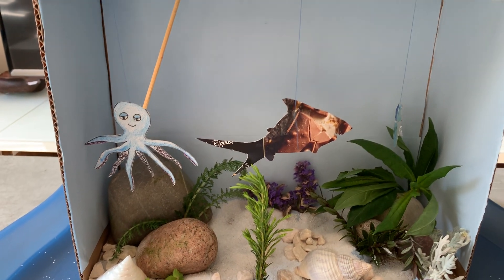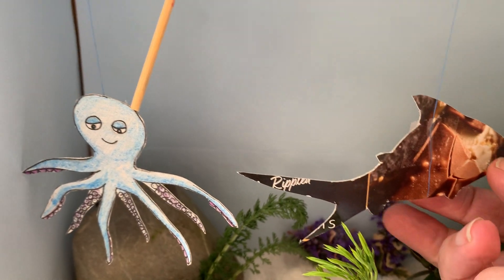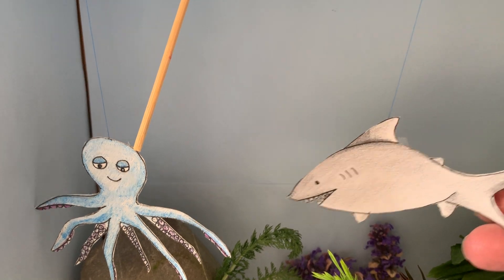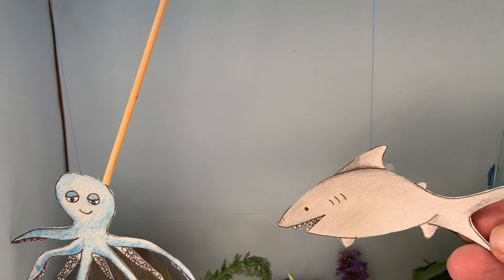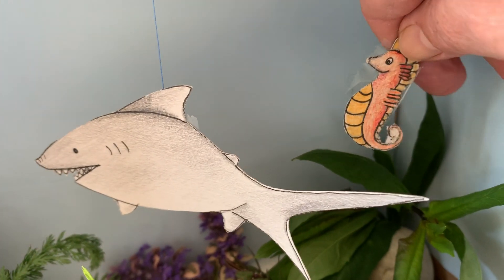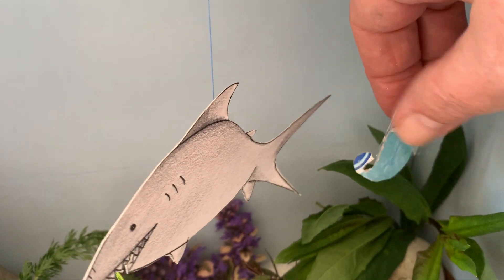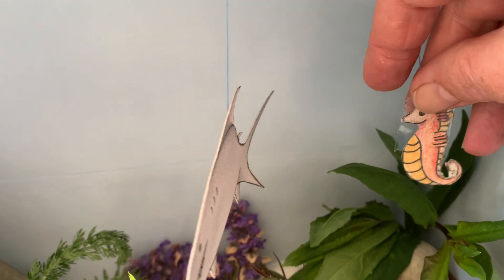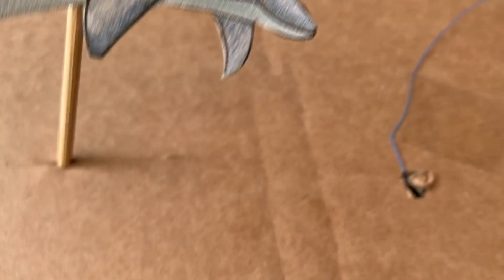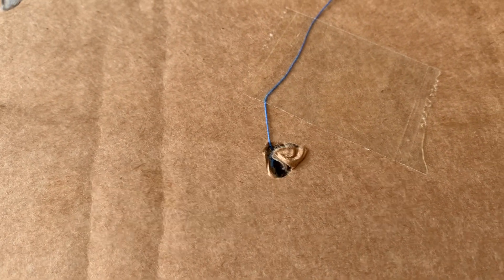I've made a scene in there. I've used some old ice cream boxes — just a piece of cardboard that some ice creams came in — and I've drawn a shark on there and I've got my octopus. And back here at the back, there's my little seahorse. I've taped a bit of cotton on them, but you can use some string or fishing line or whatever you've got. I've cut a hole in the top and poked it through and just stuck it with a little bit of sellotape.